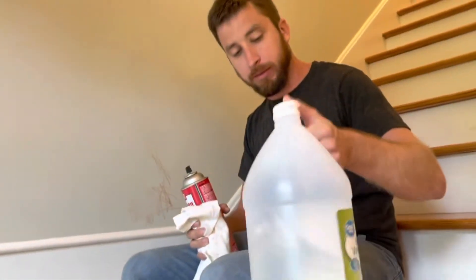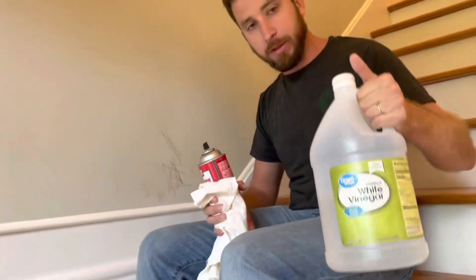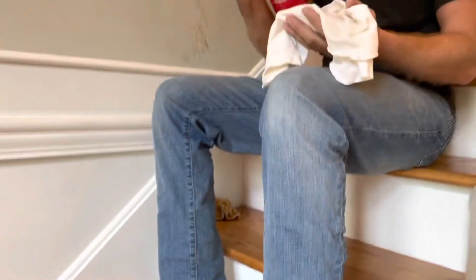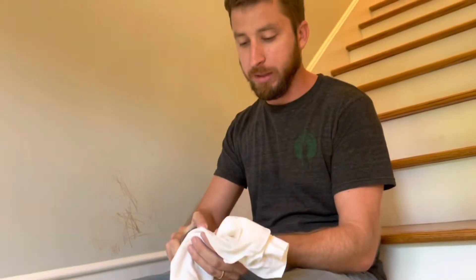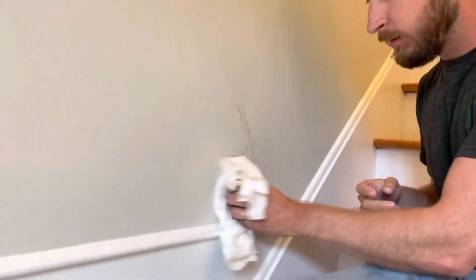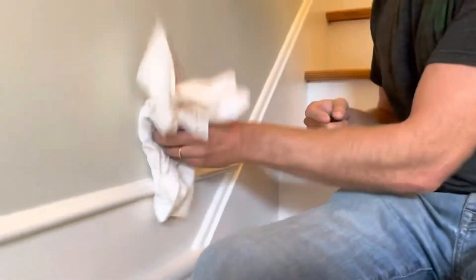So you may have heard about using vinegar to clean crayon. Lies, I tell you. Brake cleaner. Just get a little bit on an old t-shirt or rag that you don't care about staining up. And then — magic.